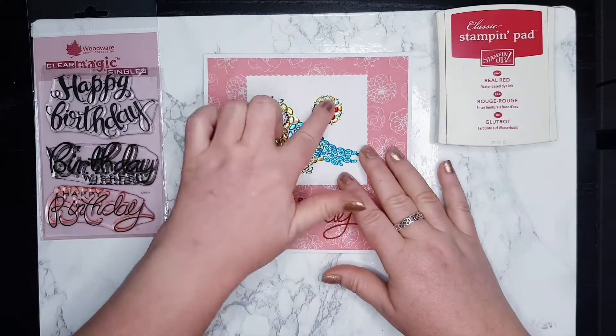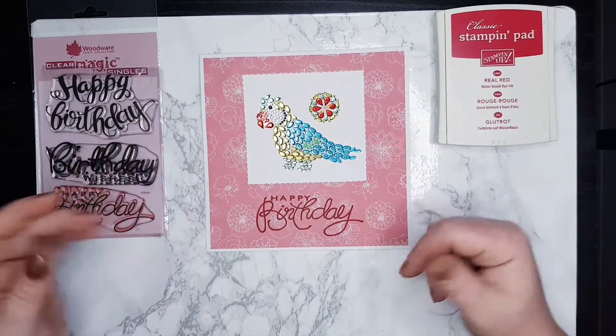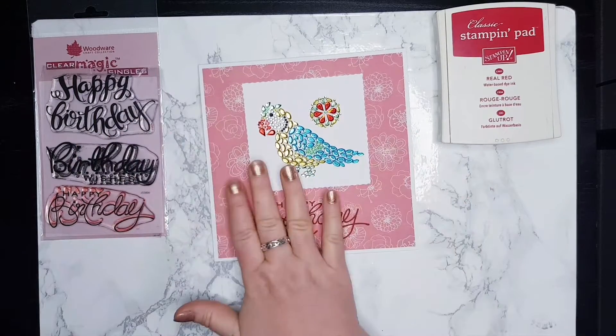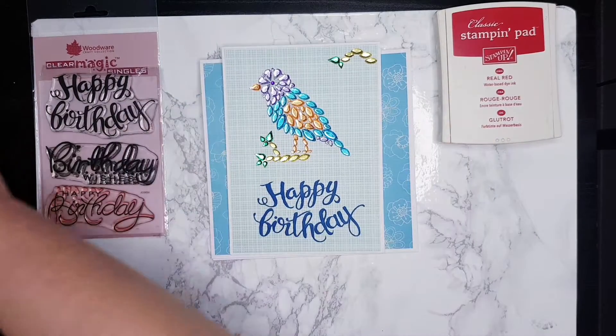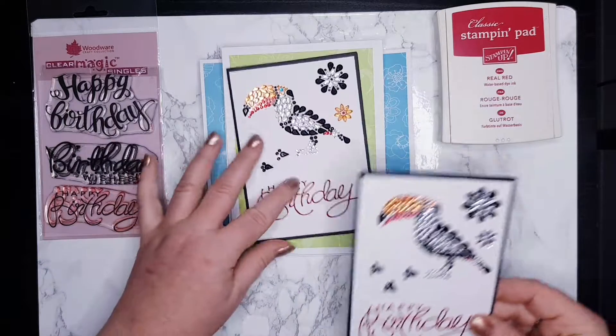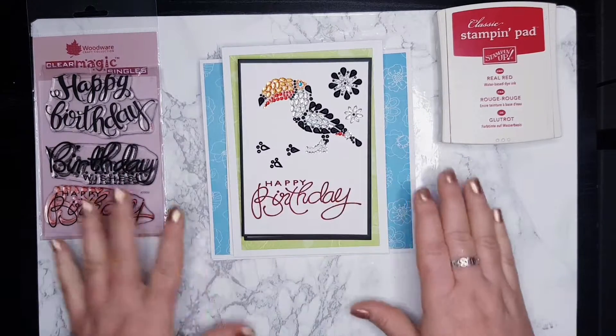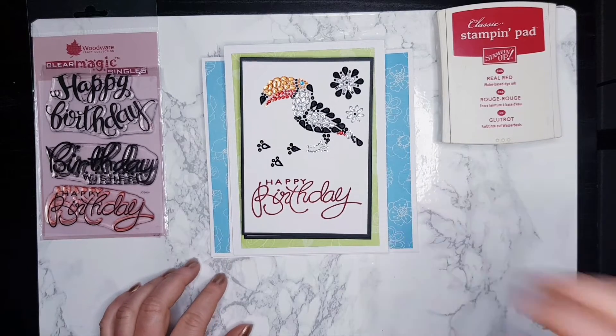So if you're in a hurry and you've got those little gems and a piece of cardstock, you can create something beautiful. Now I'm going to show you all the cards together - this is six by six, six by six, five by seven, five by seven, and four and a quarter by five and a half. I hope you enjoyed today's video and I'll see you next time, bye!